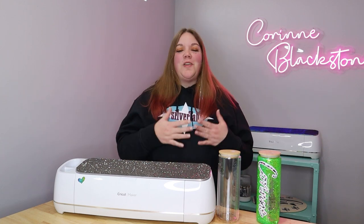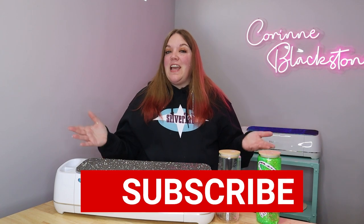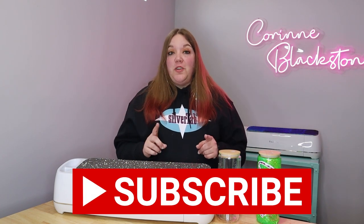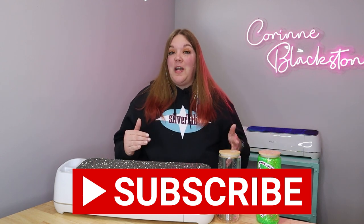Hi everybody, I'm Corinne Blackstone and welcome to my craft room. I'm so happy to have you here today. Before we get started, be sure that you are subscribed so that you don't miss out on any of the fun content we have coming.